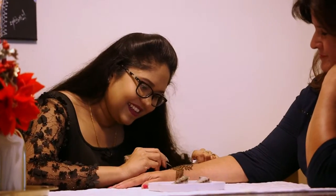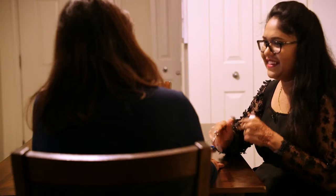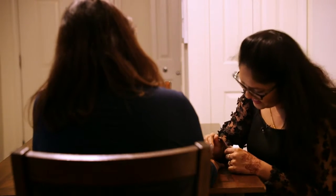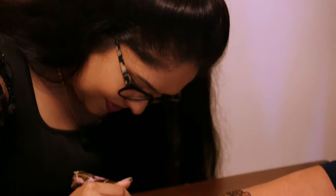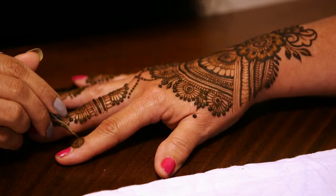I sit with them for eight, nine hours and they explain their entire story to me. And as they explain their story, on the spot I build that story up in the henna. I think that lightens them and they feel good about it.